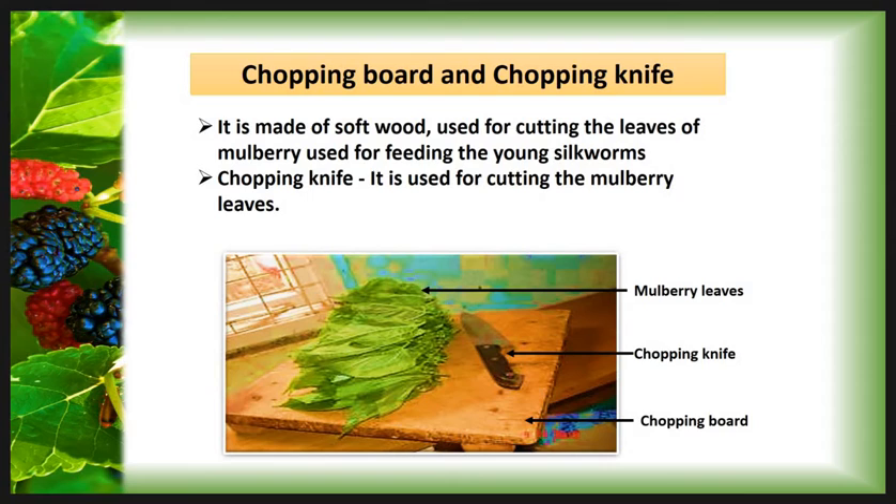The Chopping Board and Chopping Knife. The chopping board is made up from soft wood, used for cutting the leaves of mulberry used for feeding the young silkworms. The chopping knife is made up from steel or iron and is used for cutting the mulberry leaves for easy feeding to the silkworms.